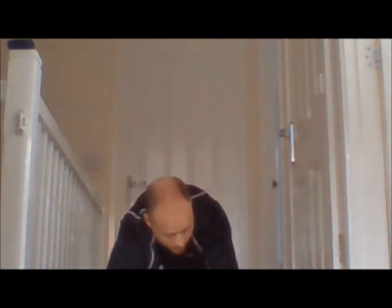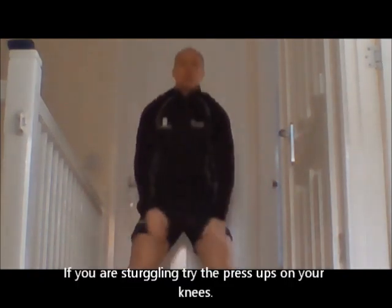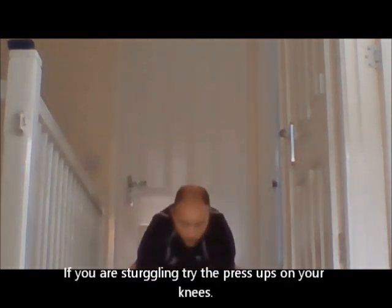Do your press ups on your knees if that's a little bit more comfortable. This time, out we come — drop to your knees if you wish. Just a press up, then a shoulder tap, shoulder tap. Bring it back. Keep adding that through.